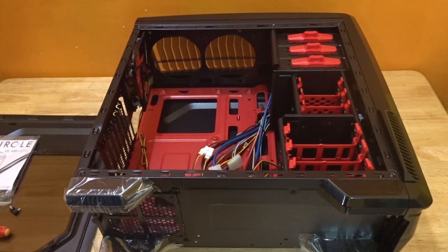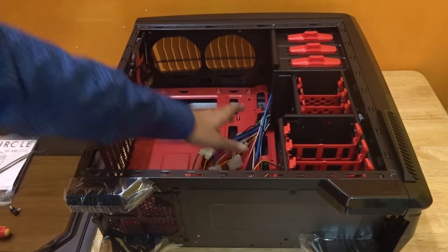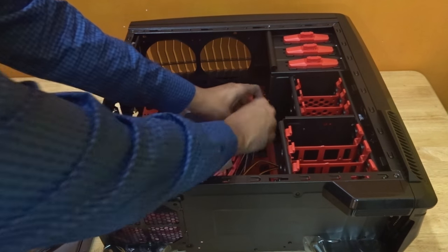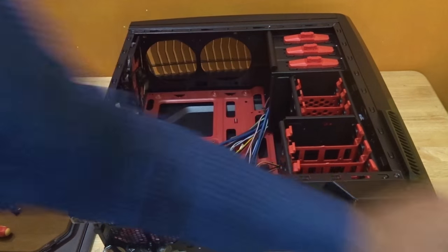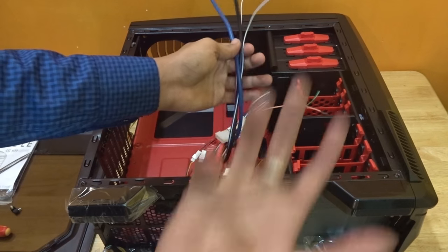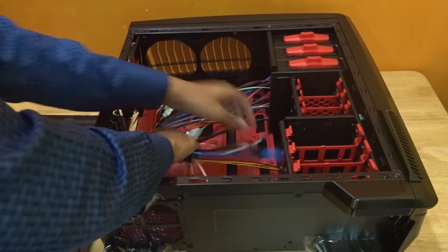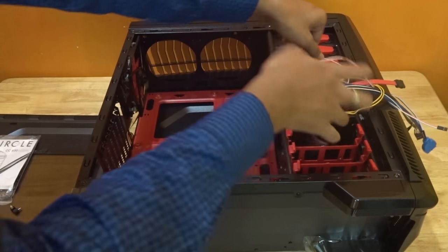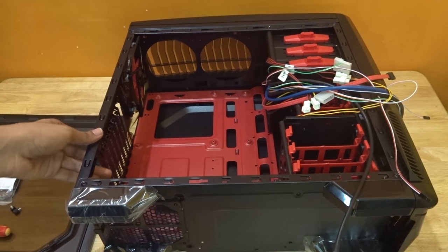Most of the gaming cabinets manufactured now have some inbuilt system fans. My cabinet also has an inbuilt system fan, so it has some wires. The front panel has things like audio jack, headphone jack, microphone jack, USB ports, power button and other things — so you'll be given a bunch of wires. At first, you need to clean up the CPU cabinet. Just untie the wires and keep everything outside the cabinet to make space to work with the motherboard and other things inside.